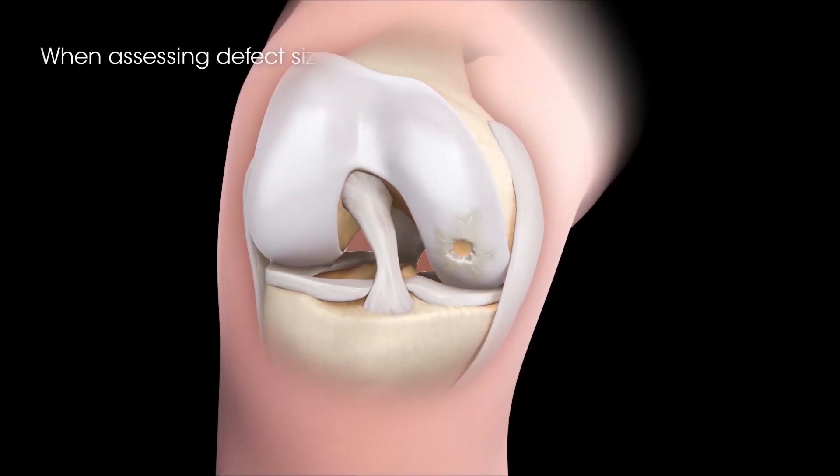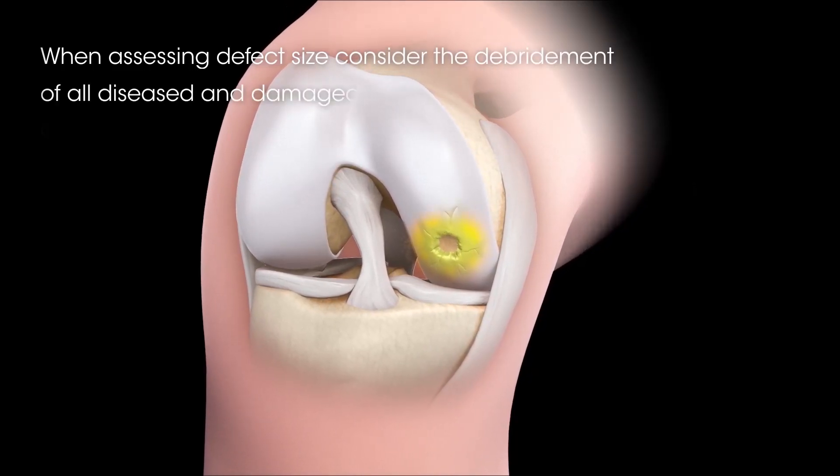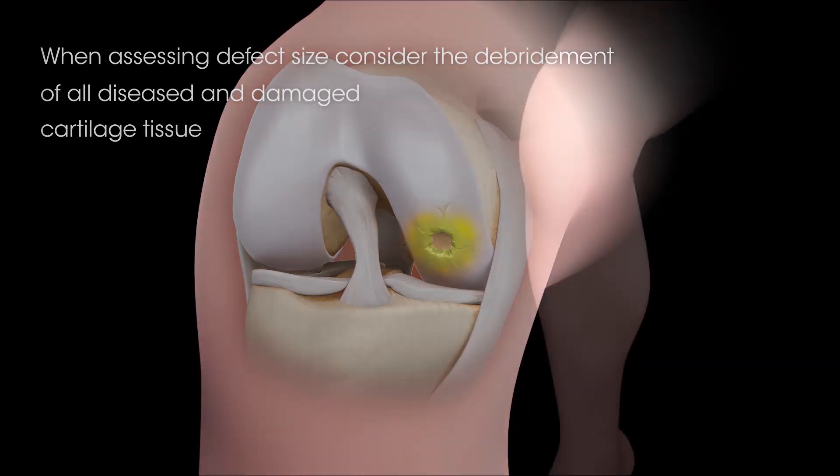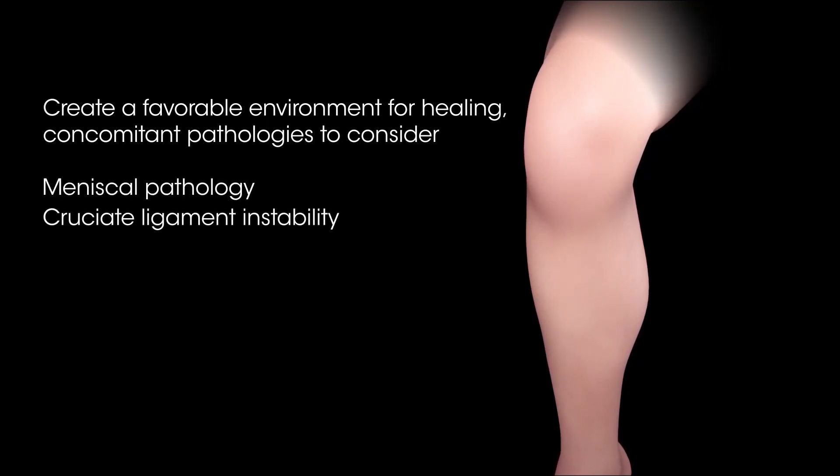When assessing defect size, be sure to consider the debridement of all diseased and damaged cartilage tissue. To create a favorable environment for healing, concomitant pathologies such as meniscal pathology, cruciate ligament instability, and malalignment should be addressed prior to or concurrent with treatment with the MACI implant.